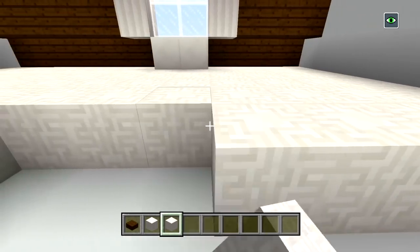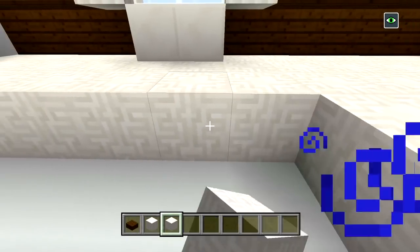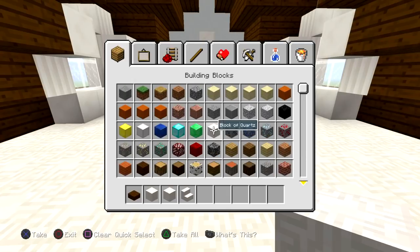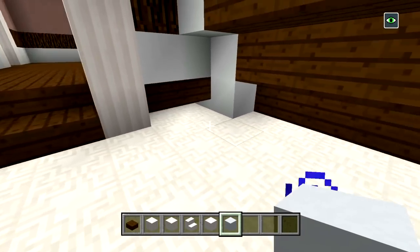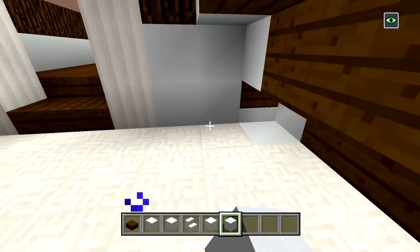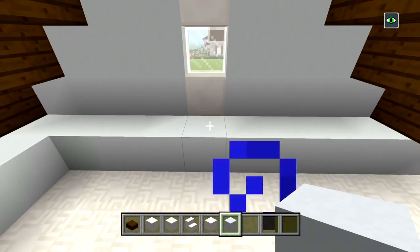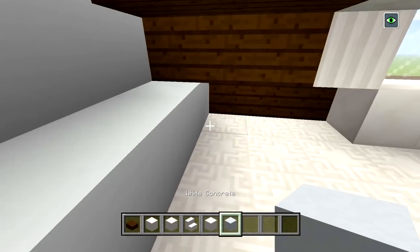Let me fill in all of these floors so we have this all patched up and it'll make it easier to see what we're doing. Now we have the floors for the bathroom. Grab some quartz stairs, blocks of quartz, and white concrete. Fill in two spaces here and bring this right across. I doubled up the wall over here because we have to cover up those quartz stairs, and I had a quartz stair below and above the window to add more detail.